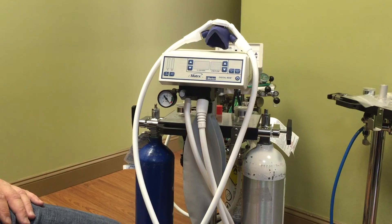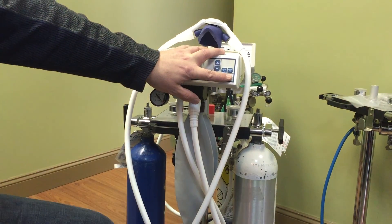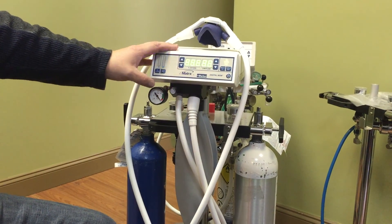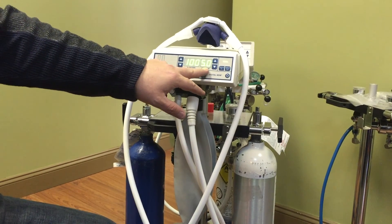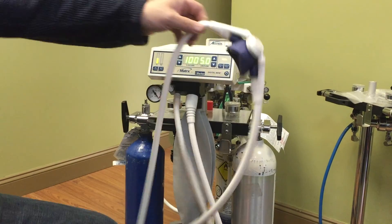Once that's done, your patient comes into the room. You can sit them down in the chair, introduce yourself, and do your regular routine. The nitrous oxide unit, you power up after that, because once you power up the nitrous oxide unit, it starts to flow 100% oxygen at 5 liters a minute. This is when you put the unit on the patient's face.